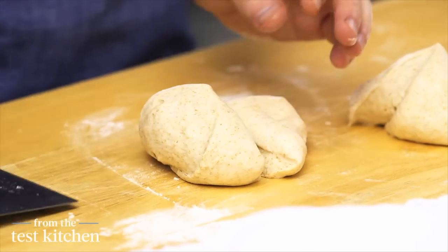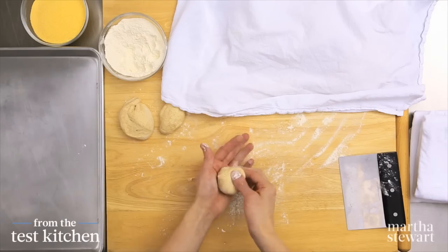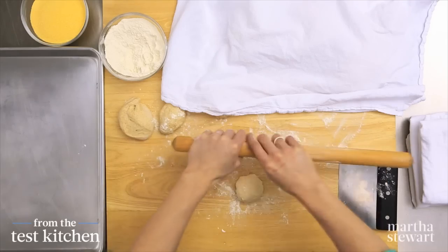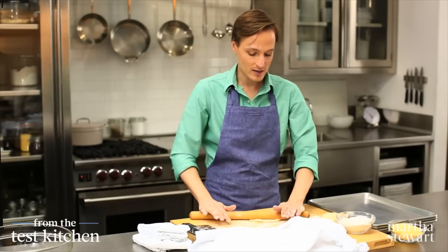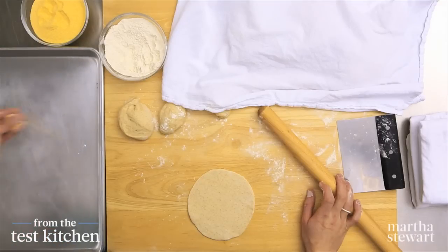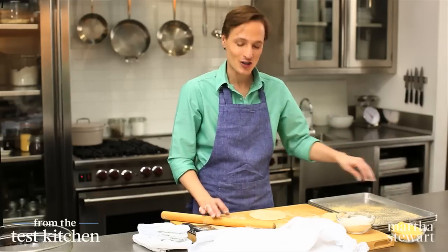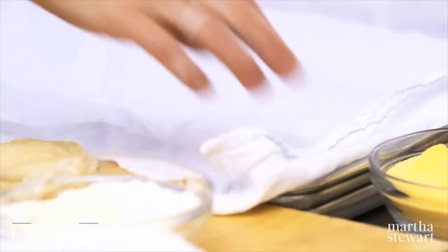Take that first piece of dough and cut it into four smaller pieces. Working with one piece of dough at a time, lightly flour your work surface, form the dough into a ball pinching it in your hand, and then place the pinch side down on your work surface. With a lightly floured rolling pin, flatten this into a six-inch round. Have a few baking sheets and clean kitchen towels on standby. Place the rounds onto a baking sheet lightly dusted with cornmeal — the cornmeal will ensure that the dough doesn't stick to the tray and it also gives the pita a nice little bit of crunch when you eat it. Lightly cover them as you carry on with the rest.